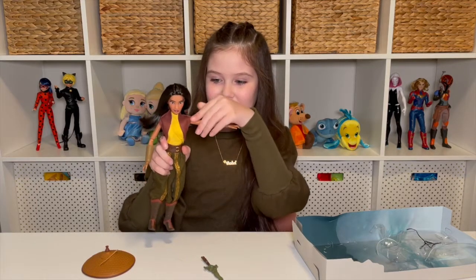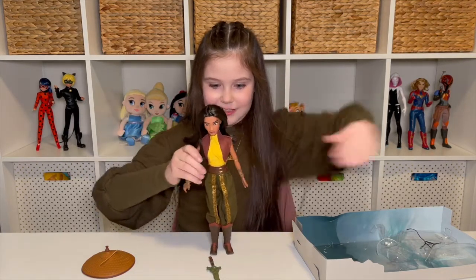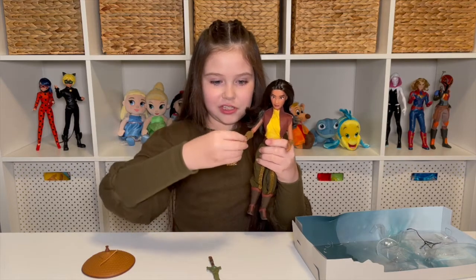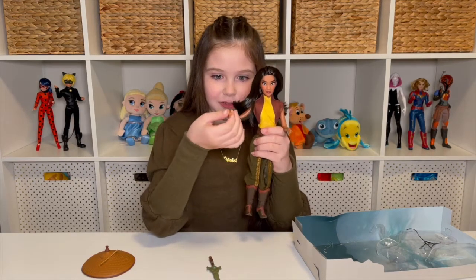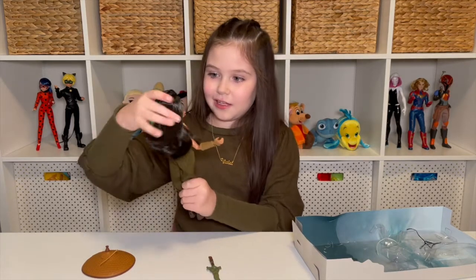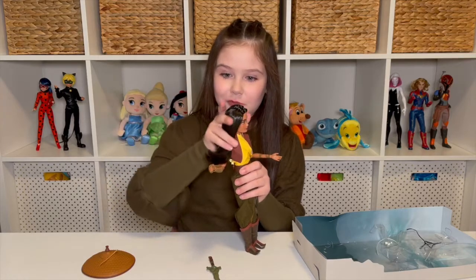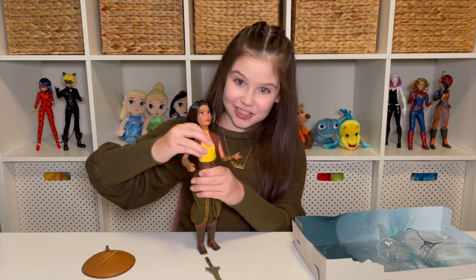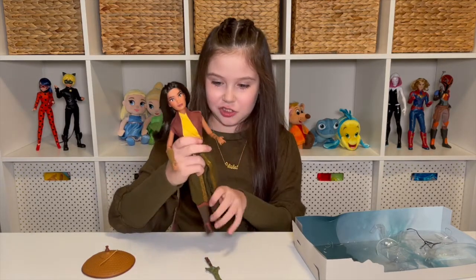So now I'm gonna show you the articulation. Looks like the joints move up here. We have elbow articulation and wrist articulation — it can swivel all around, same with the other side. Her head moves up, down, side to side, and turns all the way around, but I don't want to do that because it might ruin the hair. Right here — I wasn't expecting this — ab crunch! She can do it! So that's probably what they mean by additional articulation.